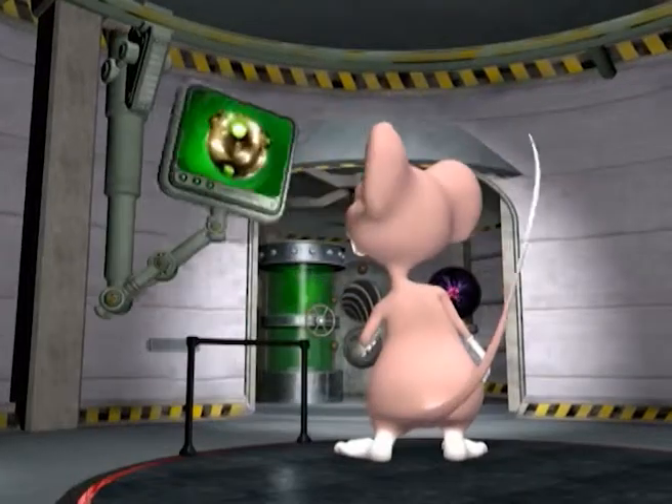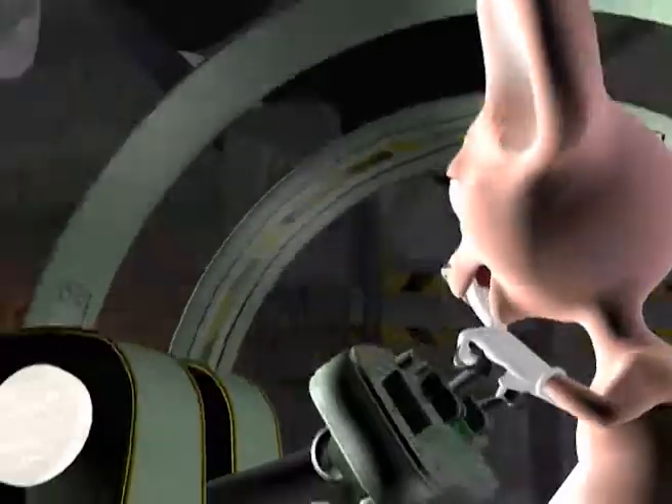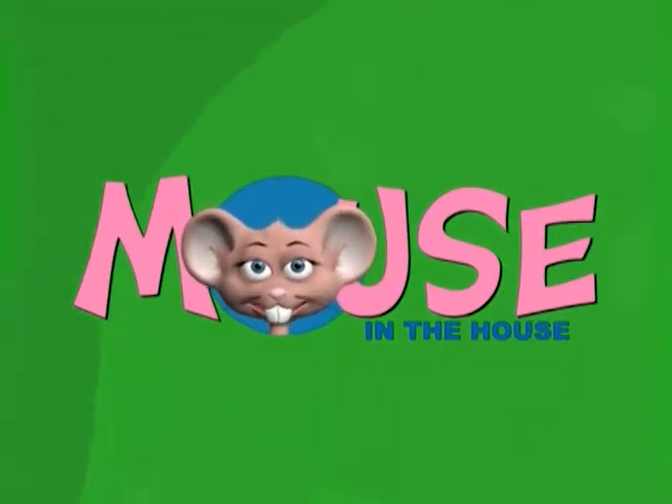Come on in and have some fun. Come in and learn with us with the Mouse in the House — with Lucia and Vinnie and Jessica and Dino. So come on young scientists, come join the Mouse in the House.